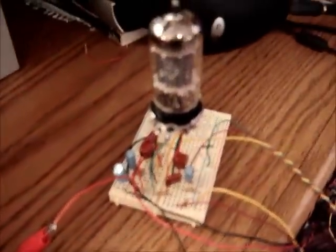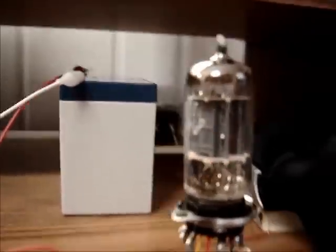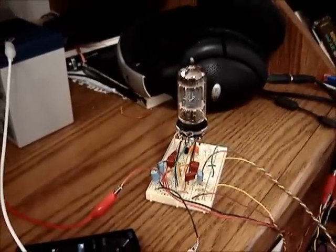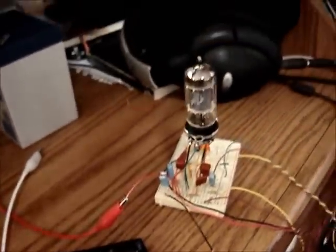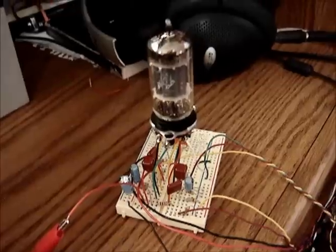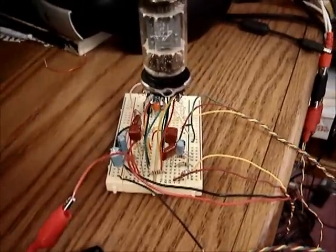Let me get the music player going first. And that's going — connect it up. It'll take a couple seconds here for the tube to warm up. There it goes. Well, that sounds pretty good. Of course, this camera is not going to show that, but I think it sounds good. And I guess we'll move on and take a look at the schematic now.